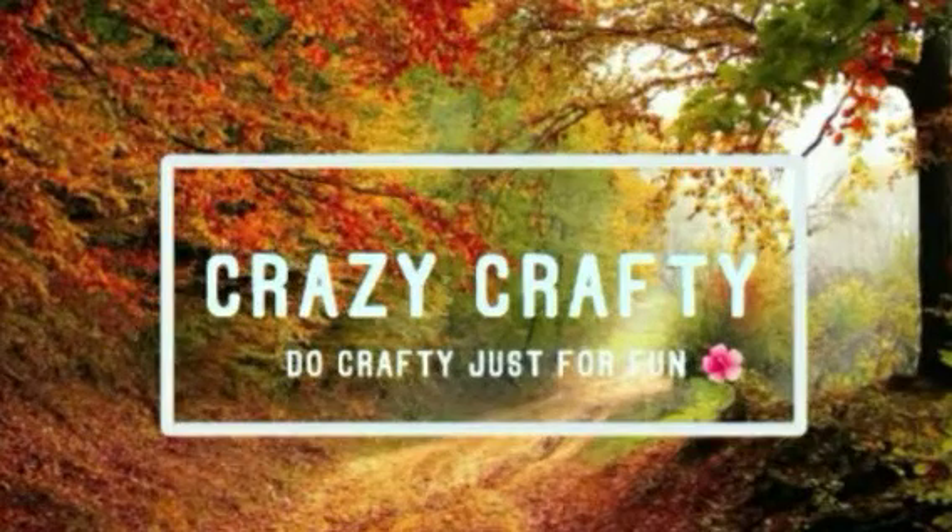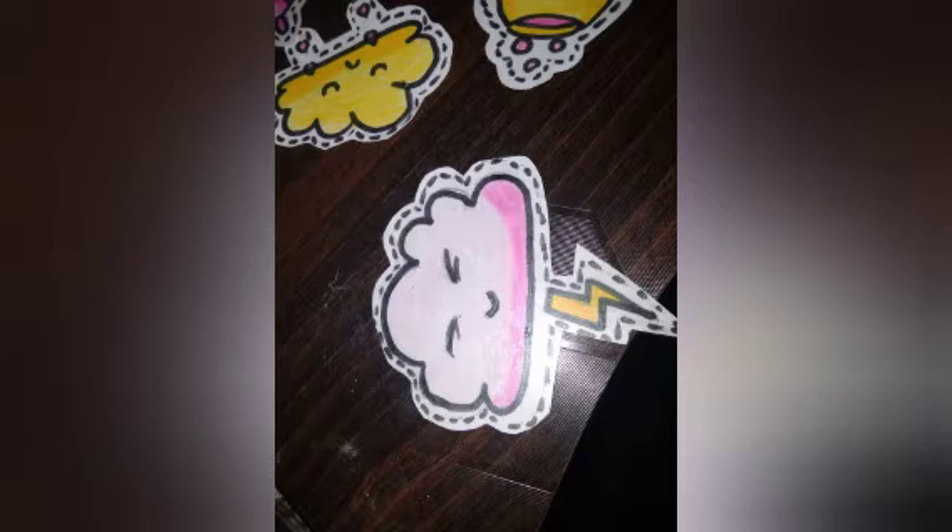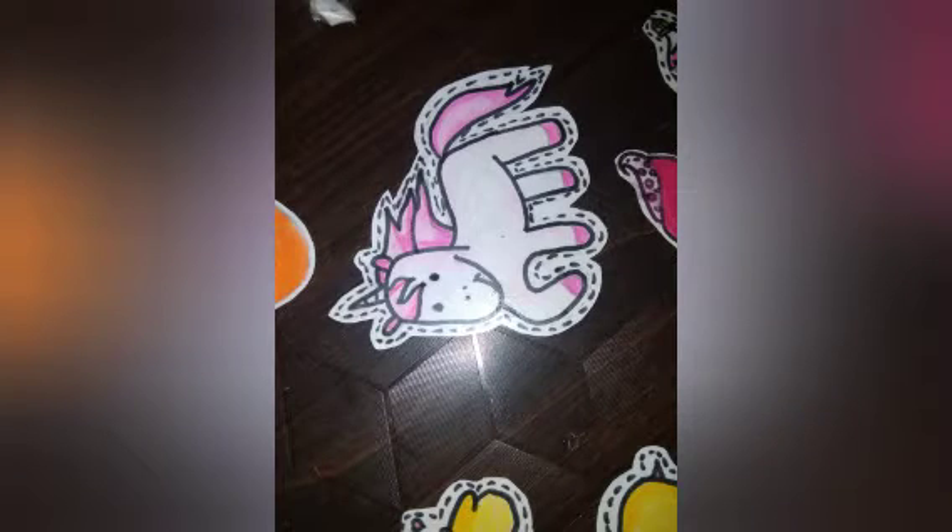Hello guys! Welcome to this channel. You can see Crazy Crafty — crafty just for fun! This is our homemade sticker Part 2, that is instant sticker. If you like this video, please like this video and subscribe to our channel.